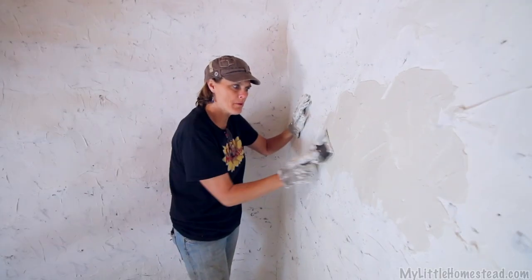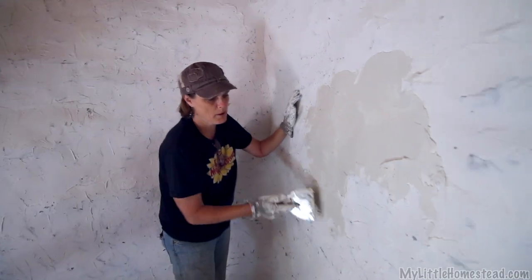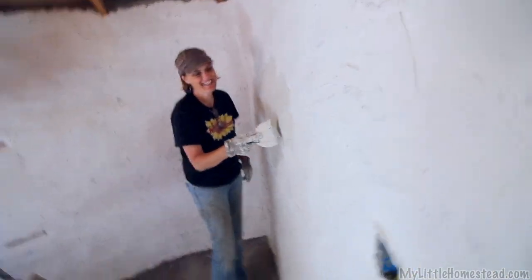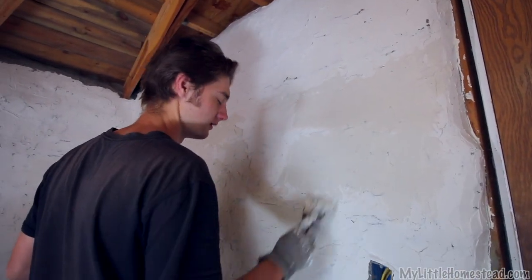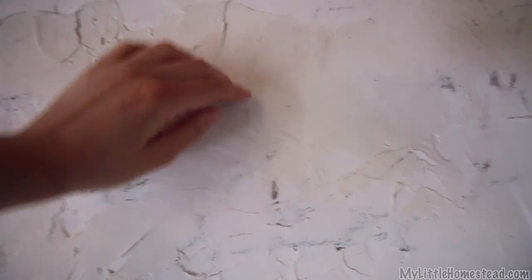We decided to do something different this time — we would go over with a second layer of sheetrock mud. Our objective is to get an even smoother wall. We got the ultralight, and it definitely seems to be better — there's like no cracks. This is what it used to be; you can tell there's a lot more lines, a lot more bumps and edges. You can tell how smooth it is over here — there's a little bit of a texture, it looks nice. So there's your comparison.